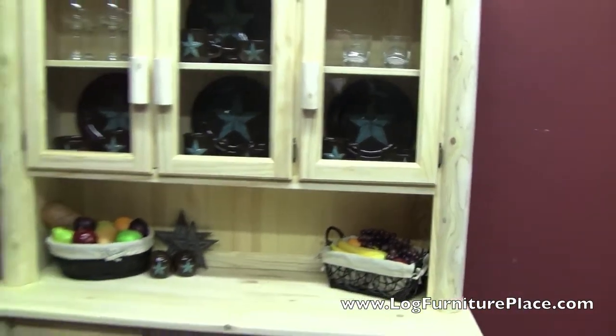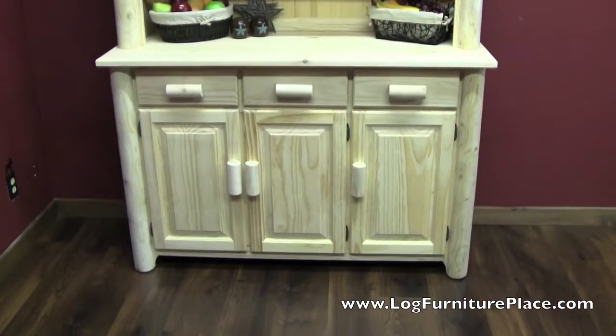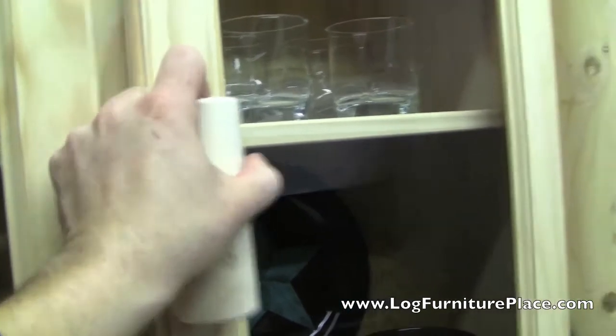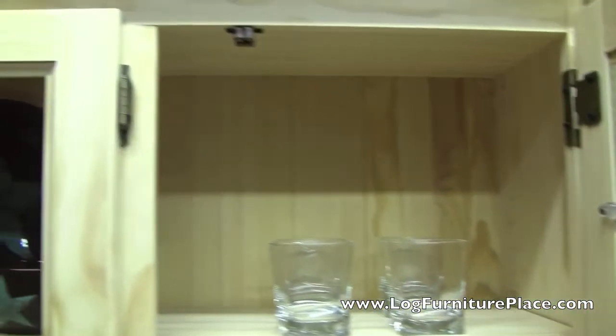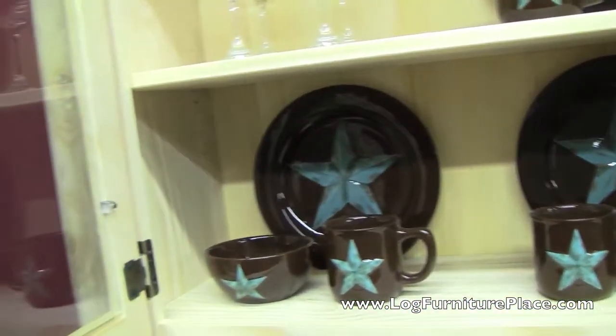The hutch features three doors with glass inset so you can display your dinnerware, pictures, whatever you want to display. The hardware is good quality hardware and the doors open and shut silently and smoothly. Here you can see all the storage that is offered in the hutch — plenty of room. The glass will come with the hutch.